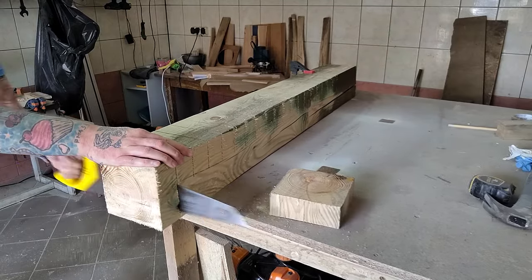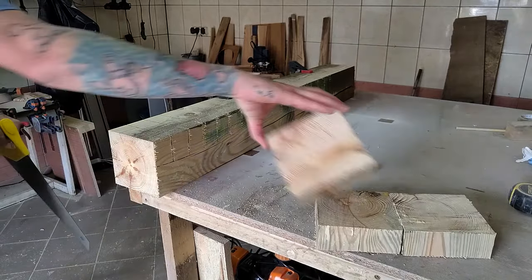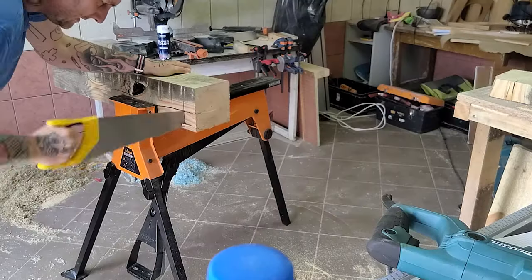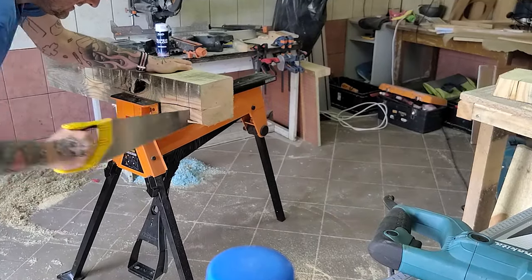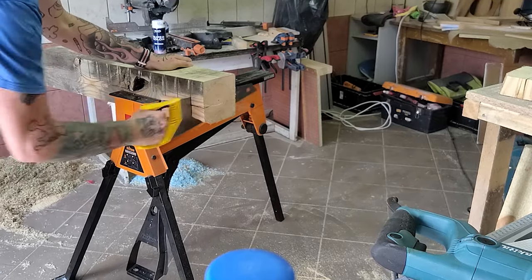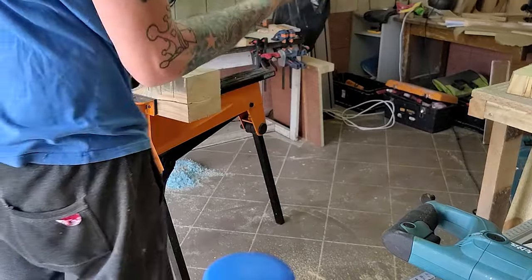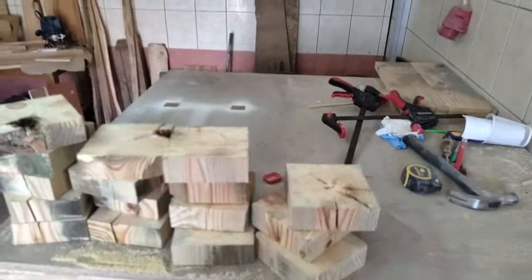Until I get an upgrade on my mitre saw, I'll work with what I have. Each rough edge, each imperfect cut, they all add to the charm and make it uniquely ours. Bit by bit, square by square, our clock face starts to take shape. It's like building a story — every piece has its own tale, right from the old roofing wood to my humble stud detector. It's all part of the narrative.